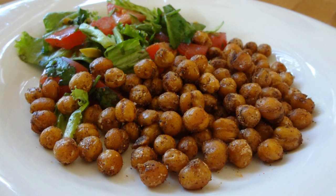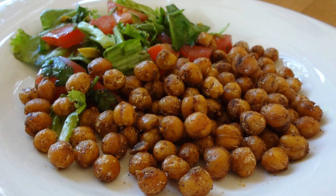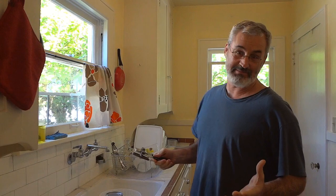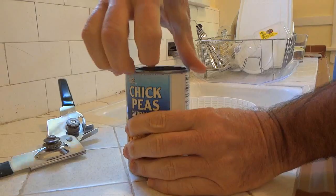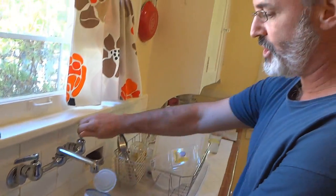Alright, Chef Buck here and today we're going to cook up a crispy chickpea something or other. I actually saw this in the New York Times supplement because we read the New York Times because we're on the cutting edge. The first thing we're going to do is just rinse and drain one can of chickpeas.